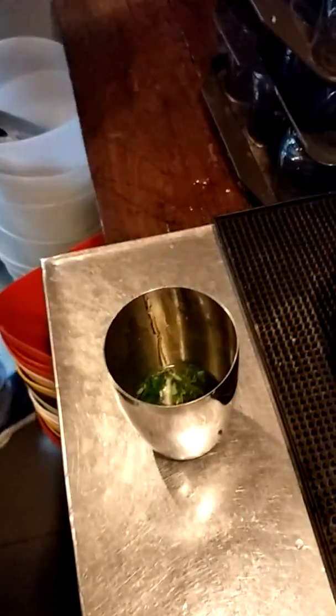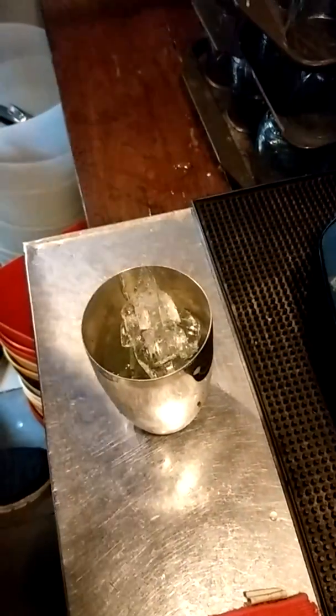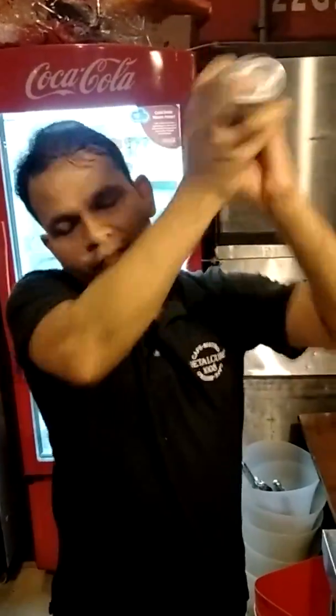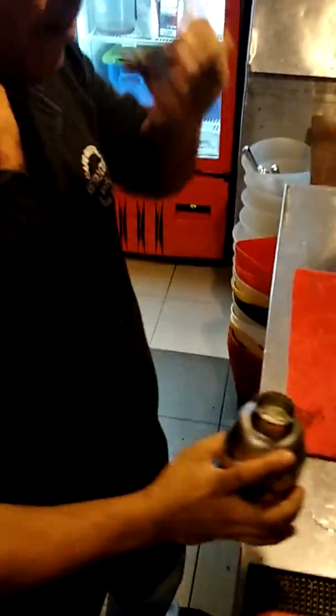Shake. Nice. Put the ingredients in again and it's time to shake it. I have to test it.